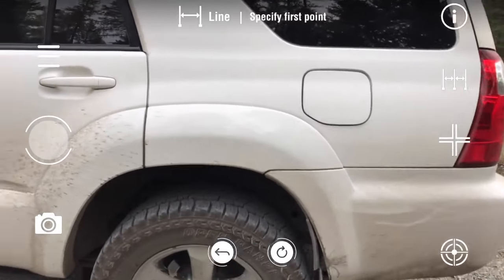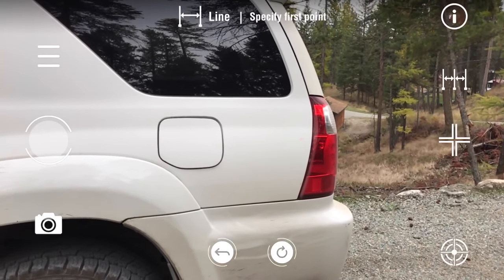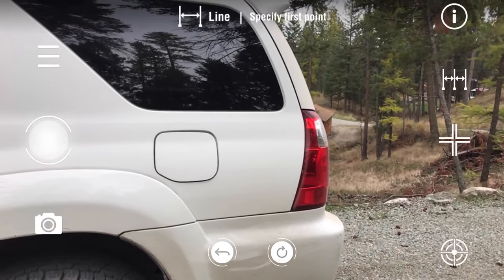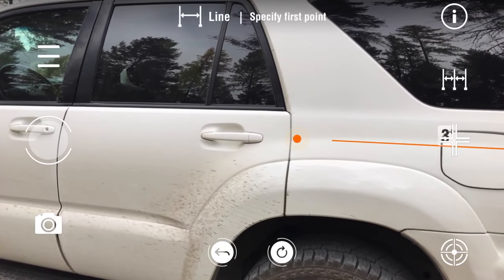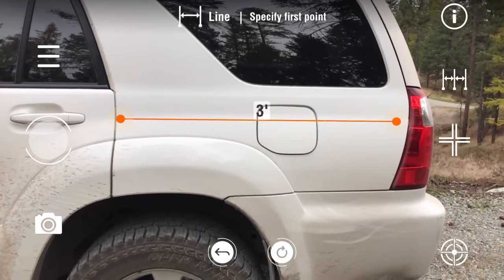We can do a straight line. Obviously I'm a property adjuster, so we're going to do this on a house. But here, we're going to go ahead and drop this measurement. Because I want to know how far that is — that's exactly three feet right there. And then I can clear that.